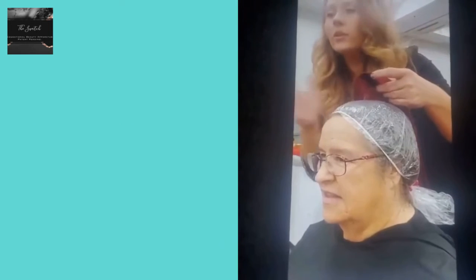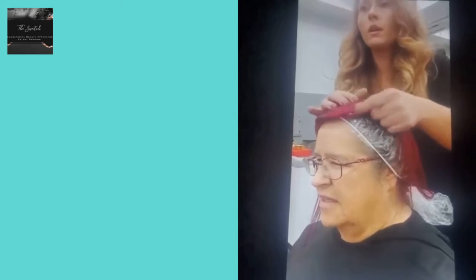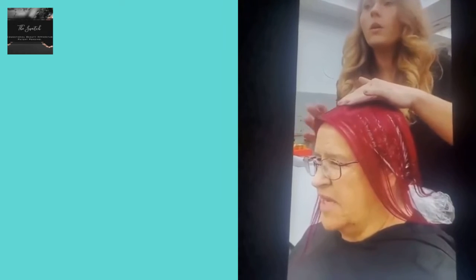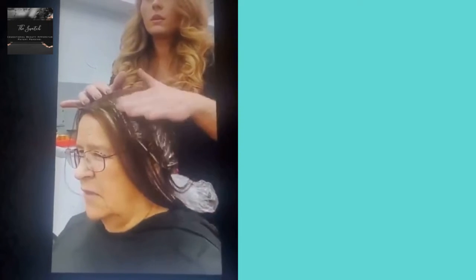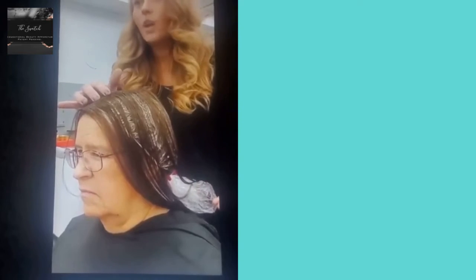If you like, the tone on your face will go darker, or you can go light. It's very neutral, the same color. The blonde.